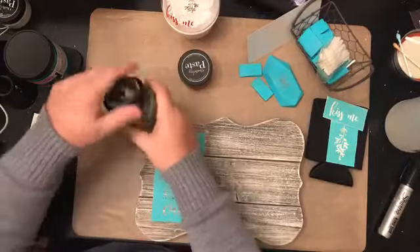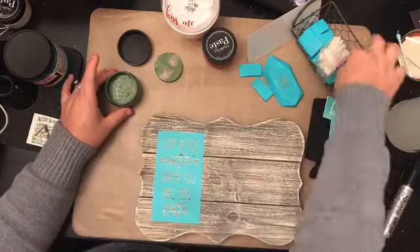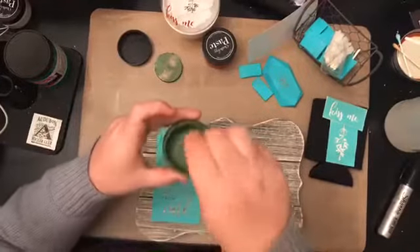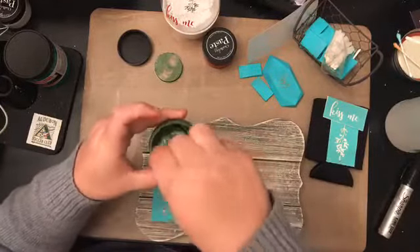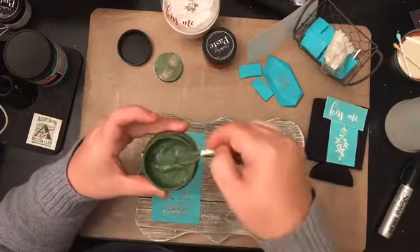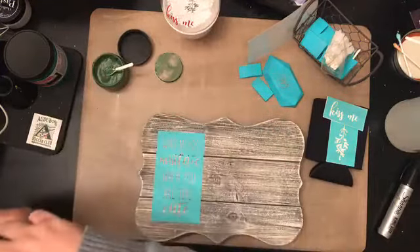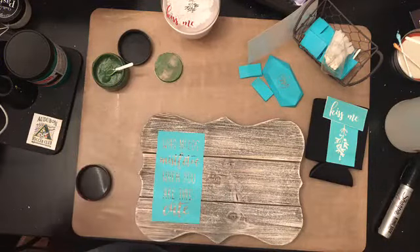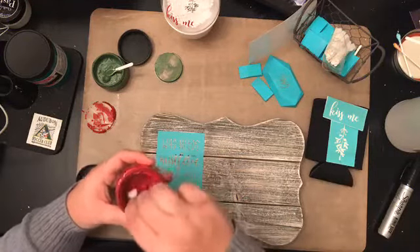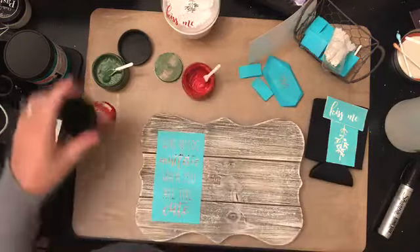I'm using evergreen — that was a popular color last month in October. I'm going to stir it up. Our new chalk paste has a very sweet smell, kind of like baby. You want to stir it up to a yogurt-like consistency. Then we'll do the same thing with our red — this one is a little thicker because it's closer to the bottom of the container.